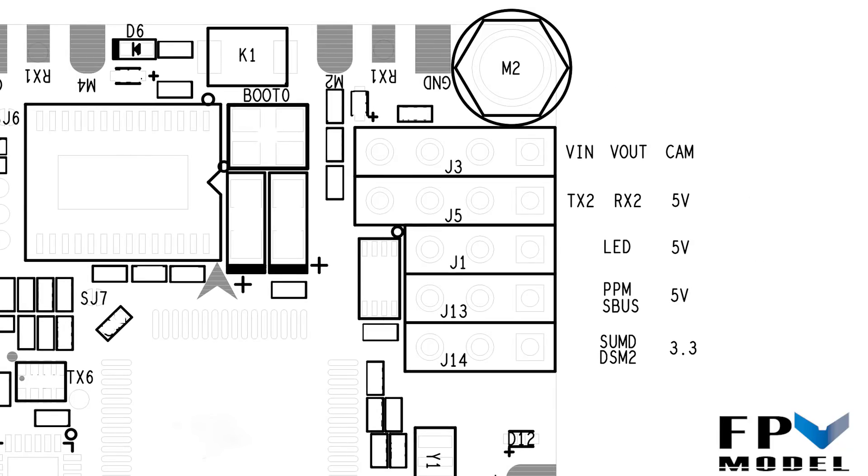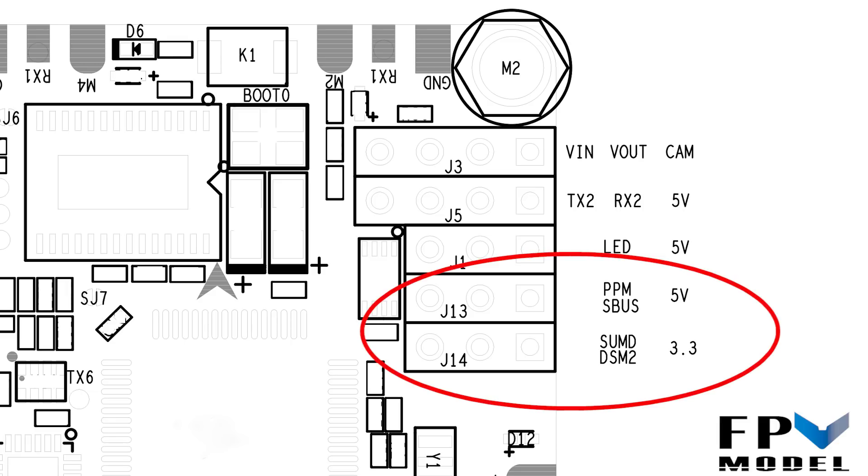Now let's talk about your receiver connection. SBUS, SUMD, and DSM2 are clearly labeled on the board — just determine which type you have and connect accordingly. Keep in mind that in the Betaflight configurator this will not be UART2 or UART3; it is going to be UART6. So if you're having issues with the receiver connection, turn the serial connection on for UART6.